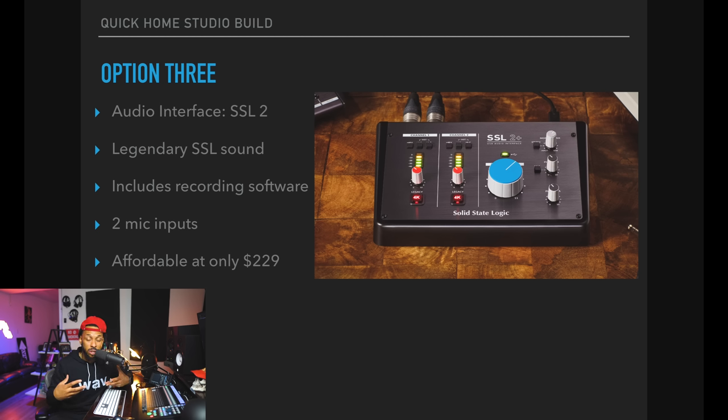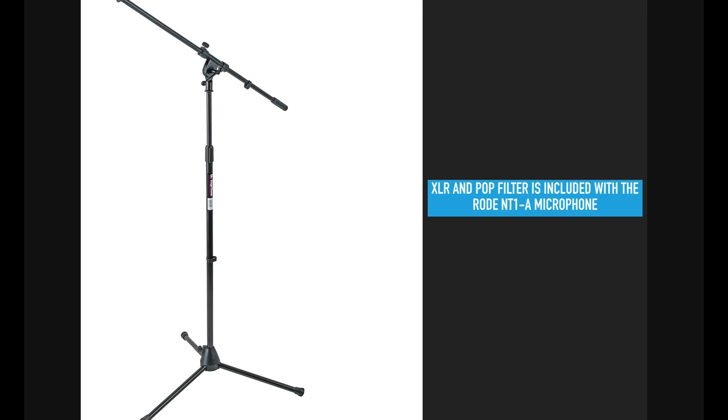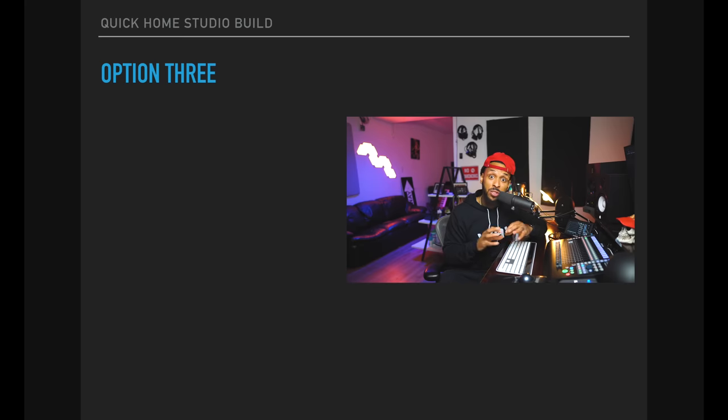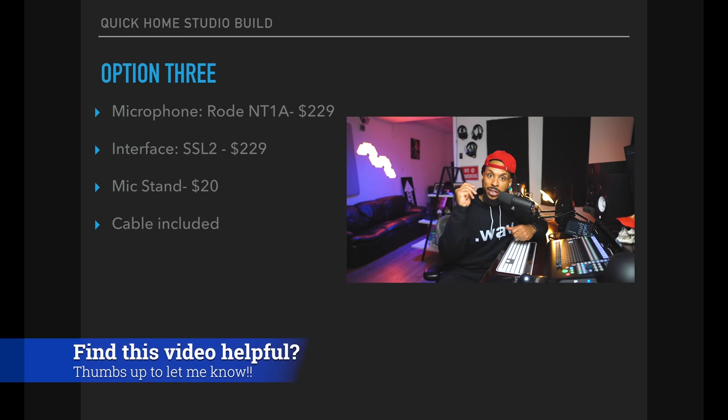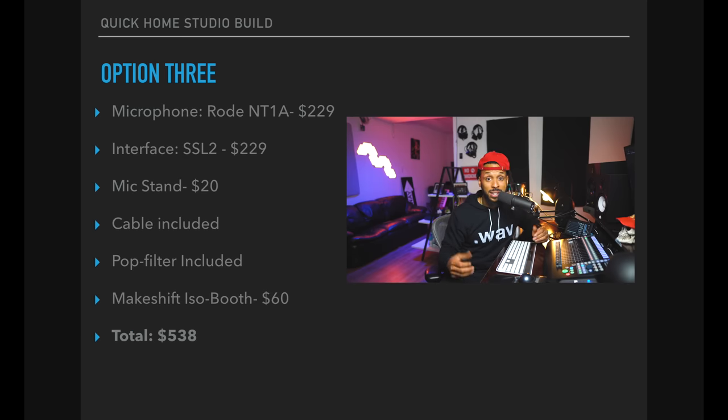I hope to get my hands on one soon to review for y'all, but I would check this out if you need a home recording solution. Of course we need a mic stand, no pop filter is needed because the Rode NT1A includes that, and we'll need that $60 to go to the hardware store to make our makeshift booth. So option three — the Rode NT1A at $230, the SSL2 at about $230, and the mic stand for about $20 — with the makeshift sound booth, that'll bring us in at about $530.